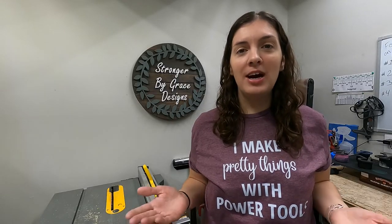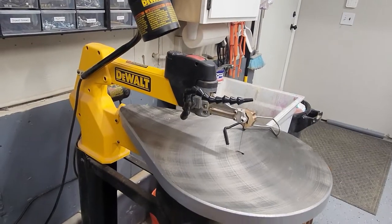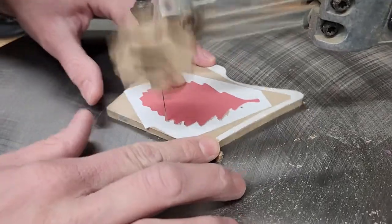Is a scroll saw safe and how do I use one? Hi, it's Caitlin, and in today's video I'll be answering those questions. In my last video I did a comparison on a tabletop scroll saw to my DeWalt scroll saw. Today we'll be going a little deeper and talking about how to use a scroll saw and what you need to get started.